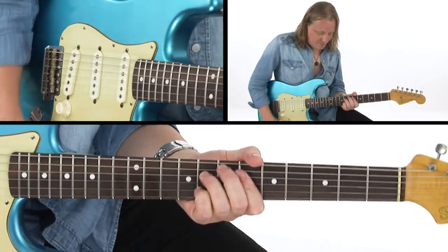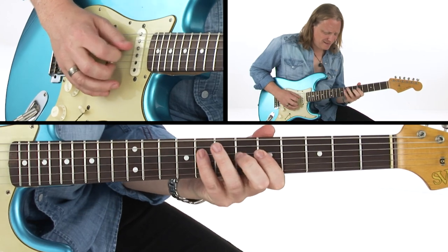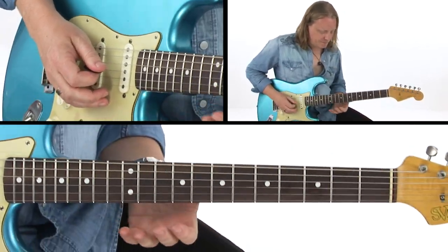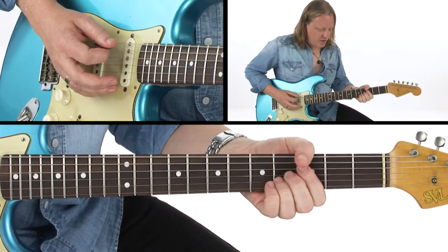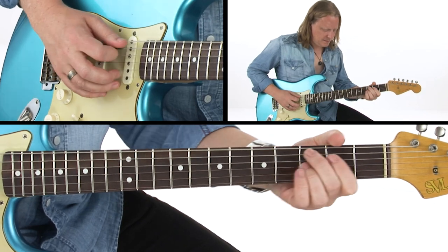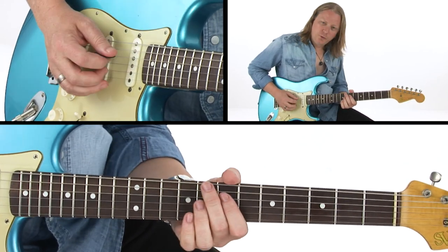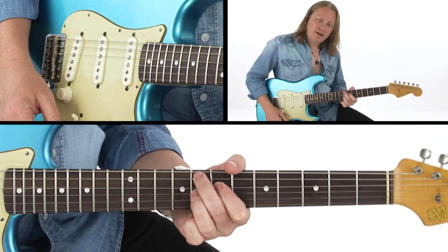Then we get a diminished chord in the progression, so we've got our diminished arpeggio that we talked about earlier. Back to the I, then we get a VI chord — we're making this one a VII, it's a cool chord to alter, you can make it like a sharp V. To our II chord, which you might find sometimes as a minor chord. Technically it would be a minor, but a lot of blues will alter that to a VII as well.